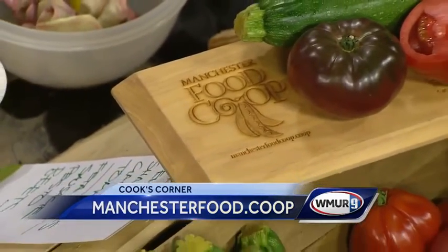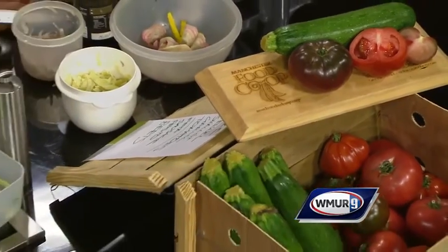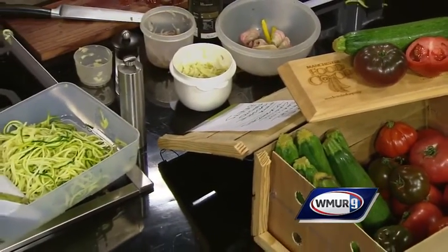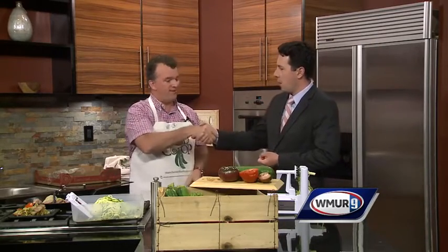ManchesterFood.coop is the website, and you guys are also working on getting a brick and mortar building in place. That's correct — we have a brick and mortar under contract at the Harvest Market on Route 101 in Bedford. We're in our capital investment campaign, which is a really important step where we're trying to raise, as all co-ops do, about a million and a half dollars to complete the acquisition. The store won't happen if we don't raise that money, so it's really important to boost our membership and get our member loans and capital campaign going.